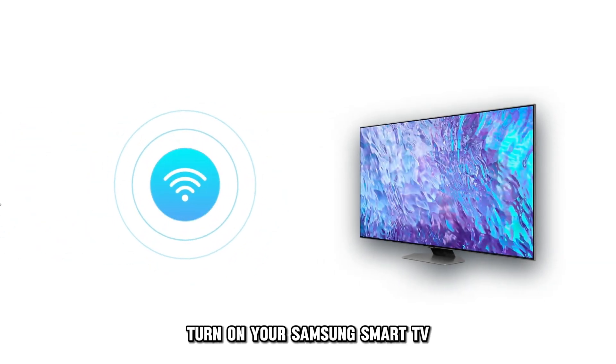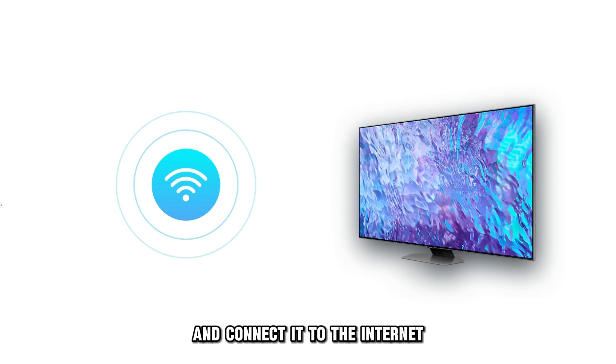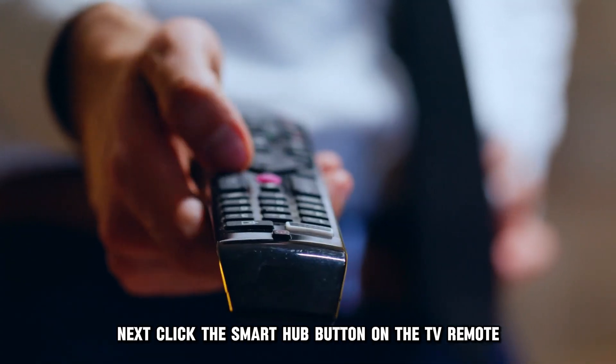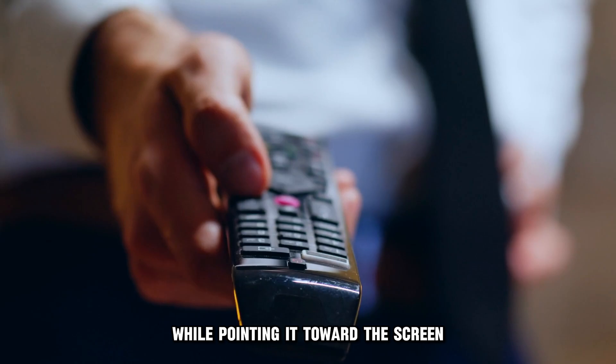Turn on your Samsung Smart TV and connect it to the internet. Next, click the Smart Hub button on the TV remote while pointing it toward the screen.